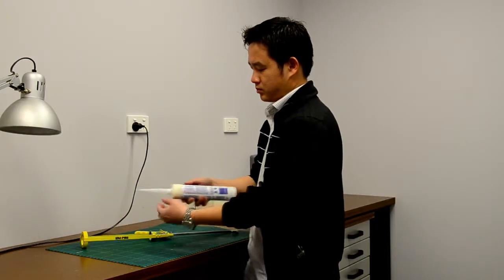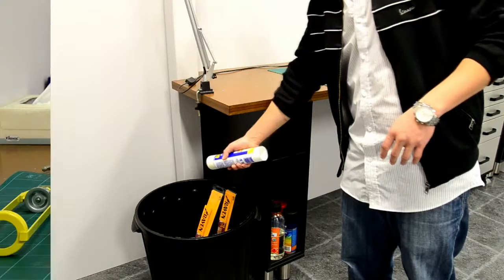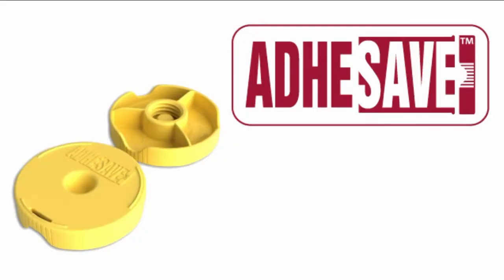Are you tired of your silicon and adhesive tubes drying out and clogging up? Don't throw it out, save it with the Adisave.